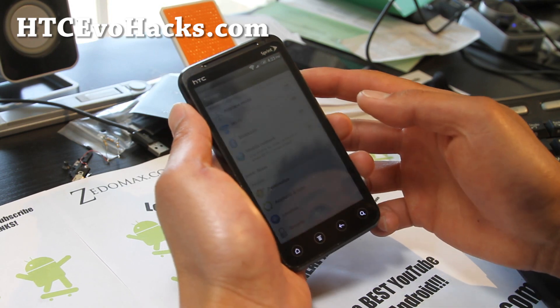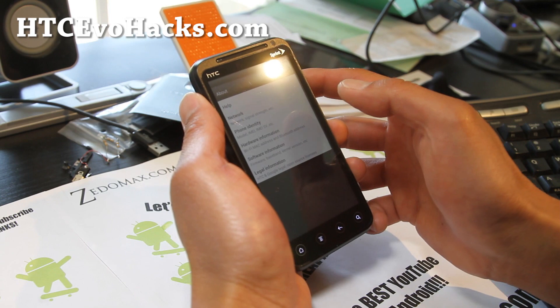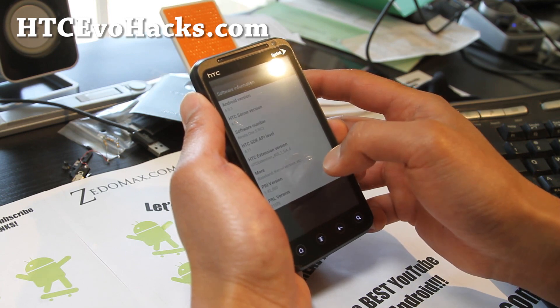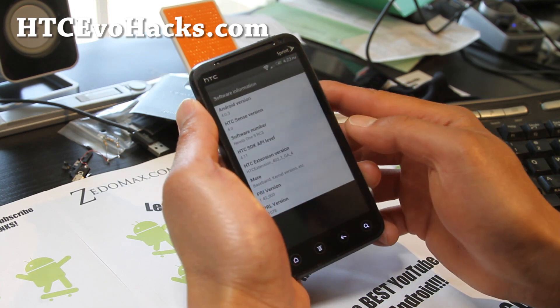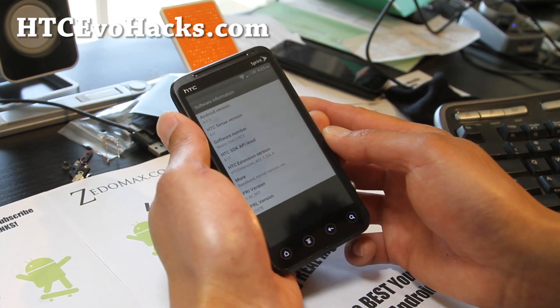Let's go to settings. Everything is working just flawless. About phone, software system. So you can get Android 4.0.3, since 4.0, on your EVO 3D.